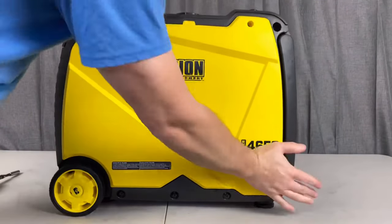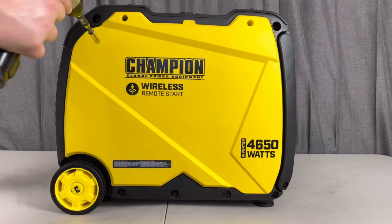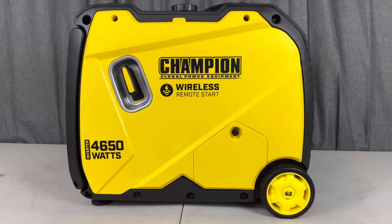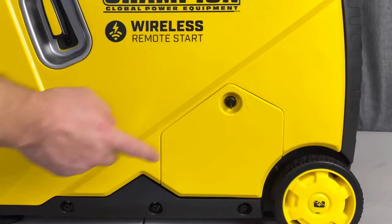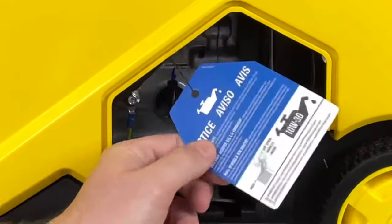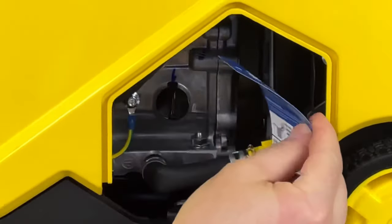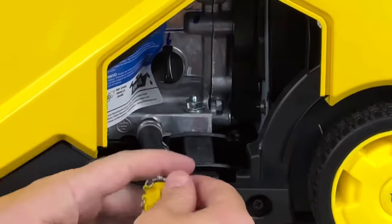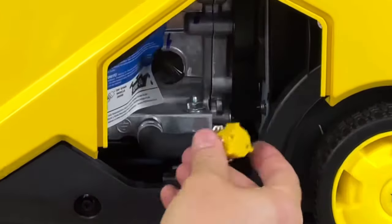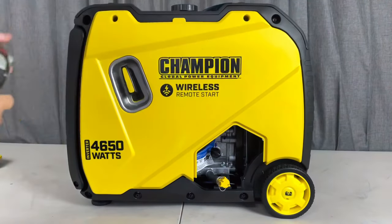We'll go ahead and put on this panel and move to the other side to fill up the oil. On this side you can see it does have an oil access panel — this basically allows you to check your oil levels or do your service. There's a little notation card here that shows you how much oil you need and the correct weight, and it does come with a drain tube which I do like on these newer generators — that does make servicing a little bit easier.